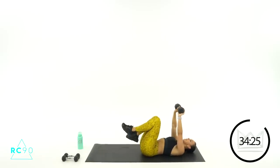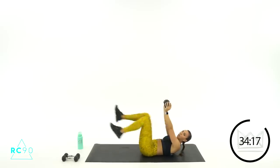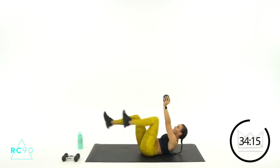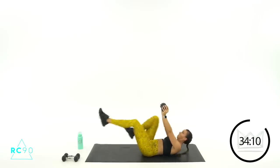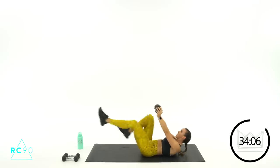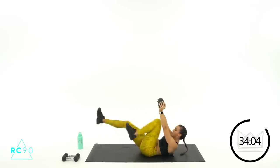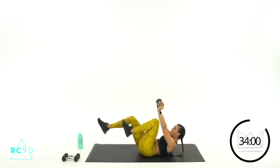Ten seconds rest and we're going again. Three, two, one — crunch it up, let's go! In, out, in, out. Now if you want to step this up, add a little pulse. Good job, seven, six, five. Two, one — rest. Two down, two to go.